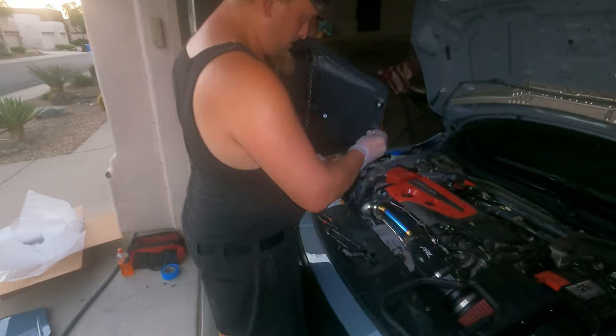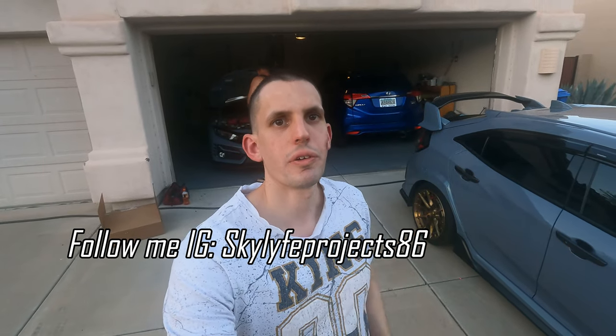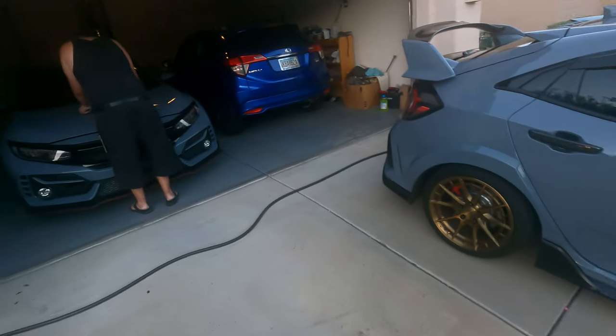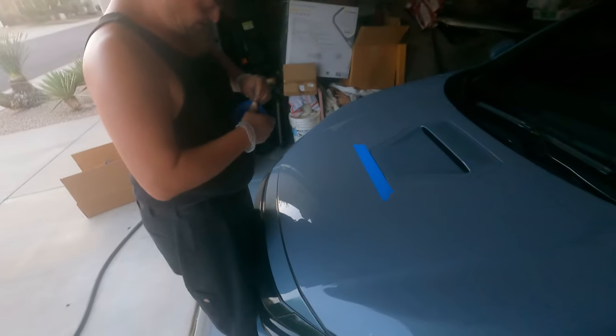Welcome back everyone to Skylife Projects, hope y'all doing good and staying blessed. Today is a Monday and we are not working on my car today, we're working on the homie Brent's car, who is actually the business partner of this channel. Please like and subscribe, hit that notification bell so you'll always be alerted for future uploads. Here's my car sitting outside and Brent's car is in the garage next to an HRV.